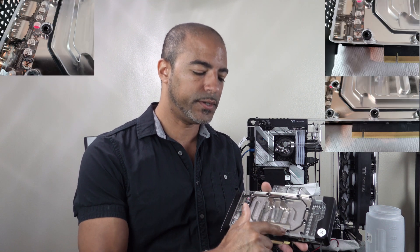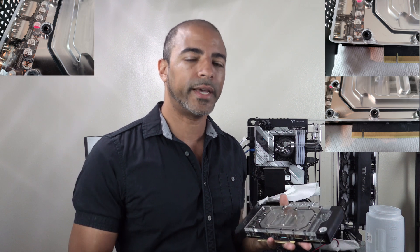The very first one had cracks here, here, here, here, here, here — like, what's going on? So that got returned.